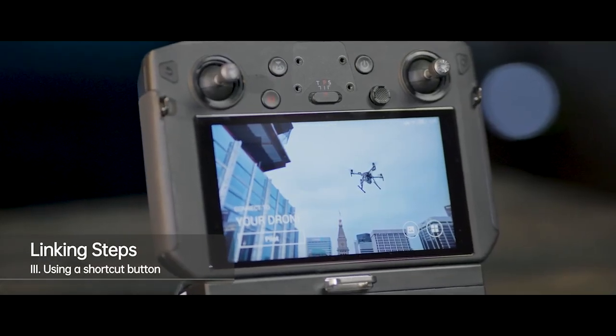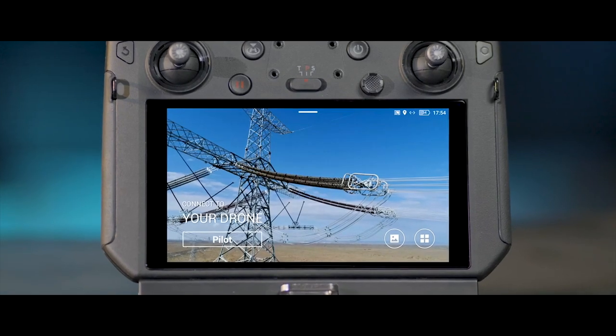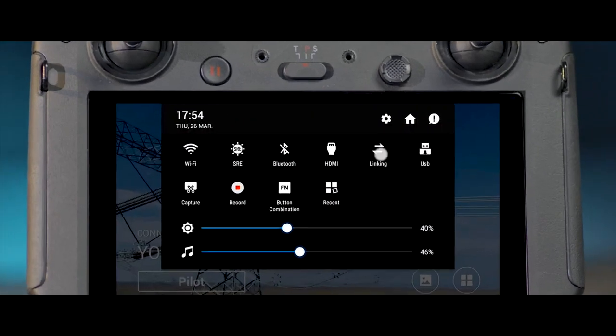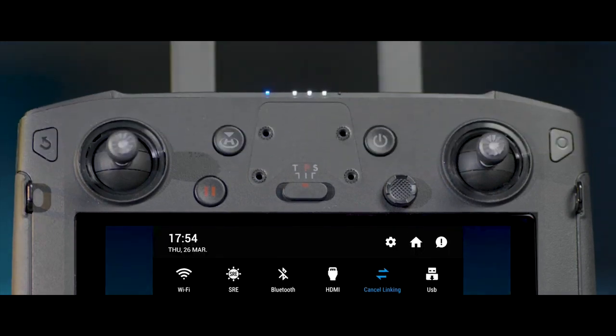Method 3: Using a shortcut button. In the remote controller's home screen, scroll down from the top to enter the shortcut panel. Tap Linking. The remote controller's status indicator will blink blue and make beeping sounds, indicating that the remote controller is ready to be linked.